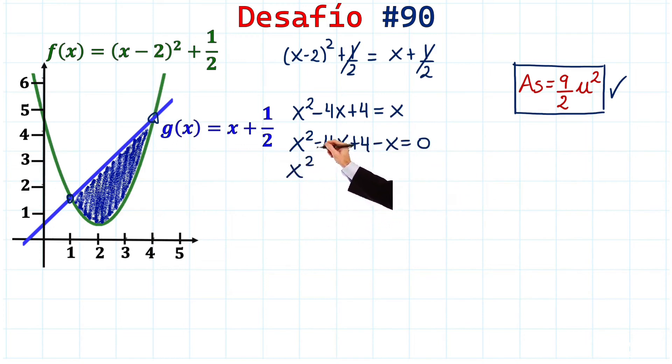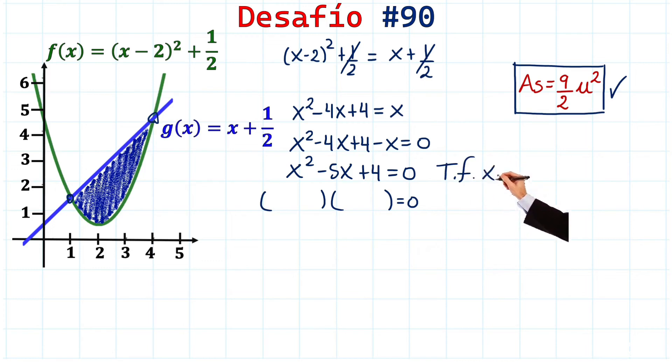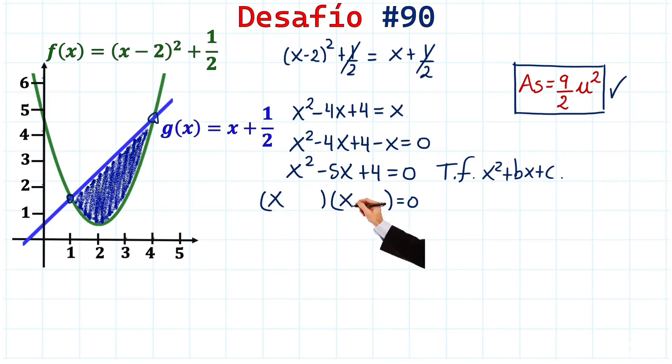Combining like terms: -4x - x = -5x, giving us x² - 5x + 4 = 0. This is a quadratic equation we can solve by factoring. It's a trinomial in the form x² + bx + c.